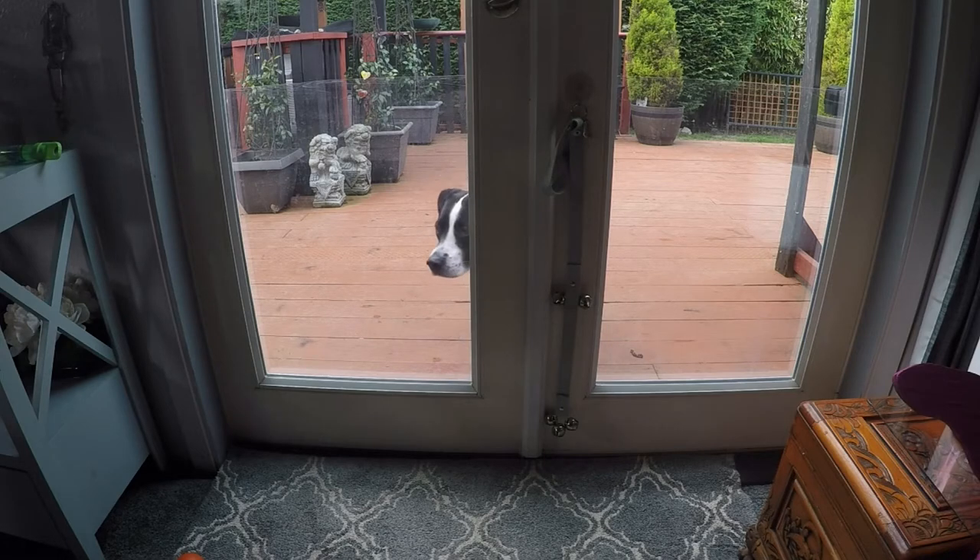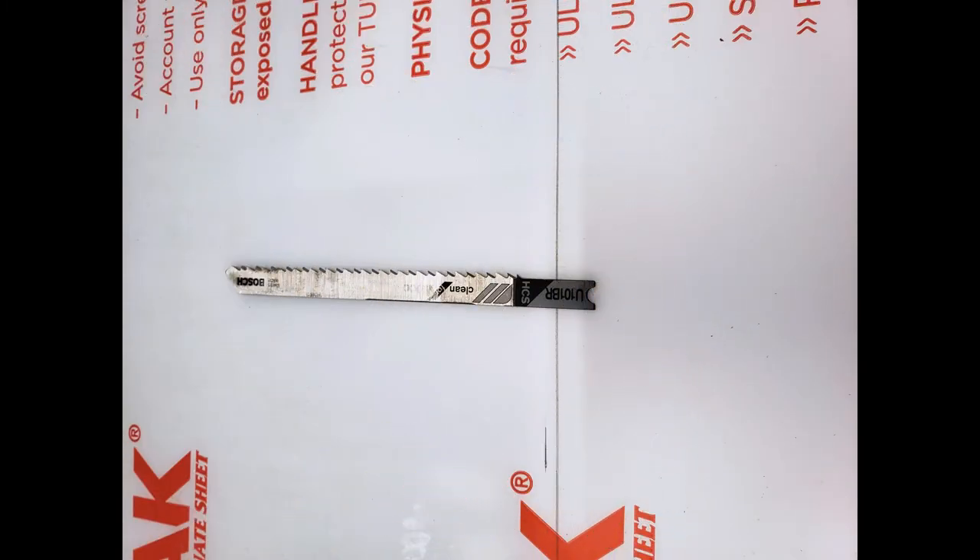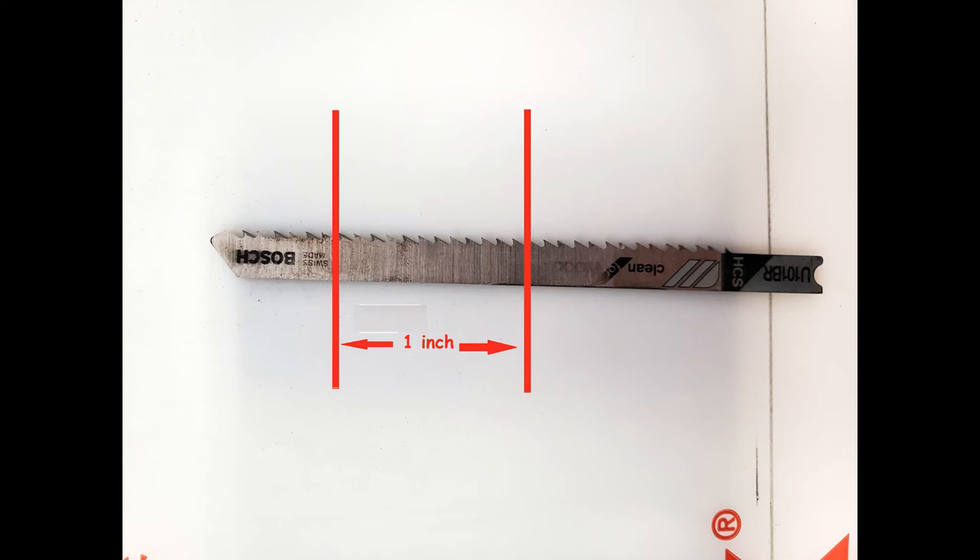Thankfully, that's pretty easy to do. This is a sheet of Lexan — in the old days, we called this plexiglass. It can pretty easily be cut to size using a jigsaw, but the blade is very important. There are two distinguishing features with each blade: how many teeth they have per inch. This blade has 13 teeth per inch. The more teeth you have, the better your cut for the plexiglass will go.